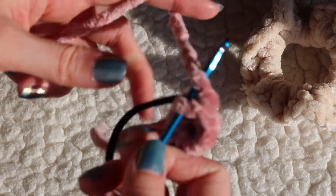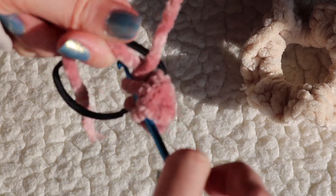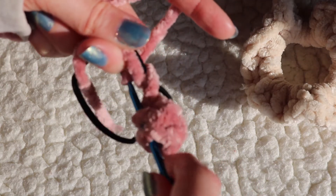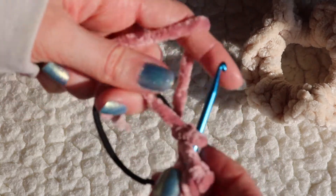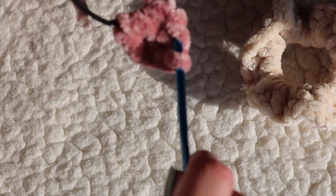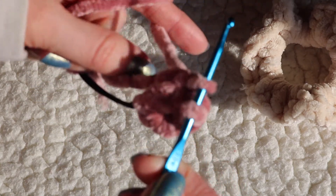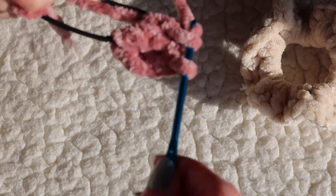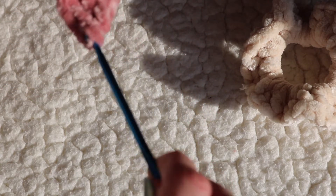I'll walk you through one more time: pick up a piece of yarn, go under the hair tie, pull another piece of yarn through, then pick up another piece of yarn and pull it through the first two loops, then pick up another piece of yarn and pull it through the last two loops. That is how you do a double crochet.